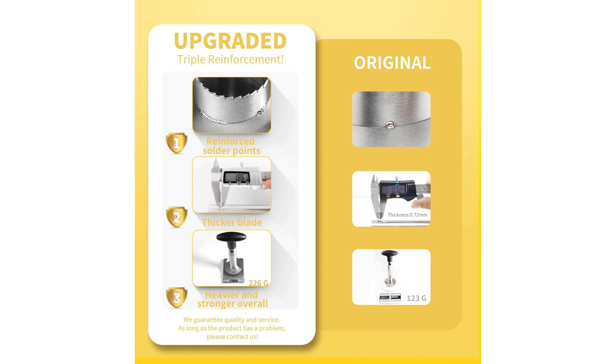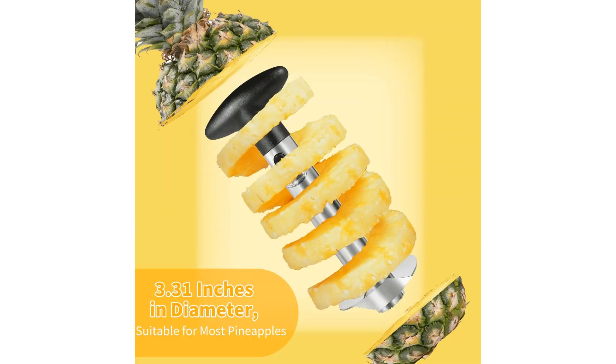Crafted from high-quality stainless steel, the Nuna's Pineapple Corer is built to last and withstand the rigors of daily use. The reinforced design and thicker blade ensure durability and precision, making it a reliable tool for years to come. Say goodbye to flimsy, disposable corers that bend or break with this sturdy and reliable option.